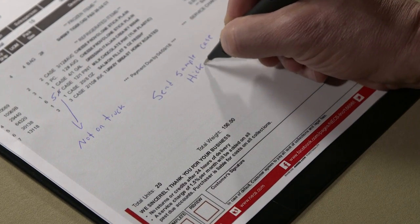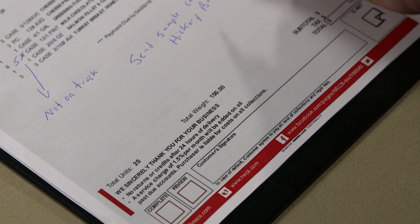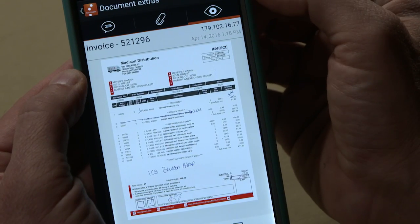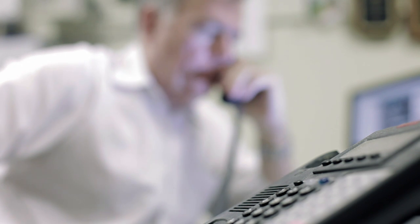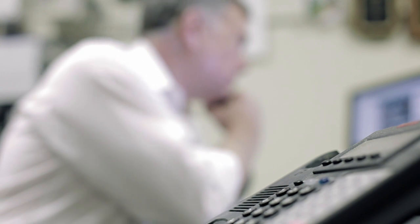We've actually had a real-life example where a customer was shorted a bag of flour. The driver had checked the review box and transmitted the document. The sales rep associated with that customer received a notification, called the chef, told him he was very sorry, and said he would be dropping off the bag of flour that evening on his way home.